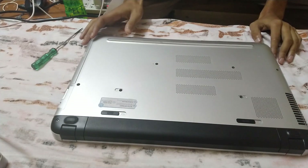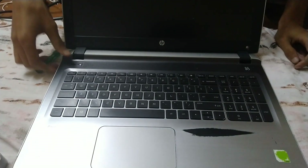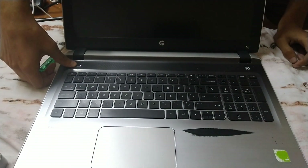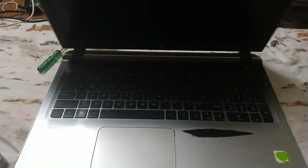We are going to disassemble this laptop now. First, make sure your laptop is turned off. Right now it's on, so let me turn it off. Now it's off.